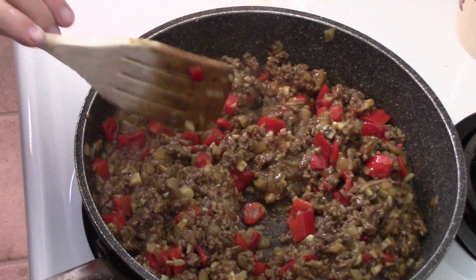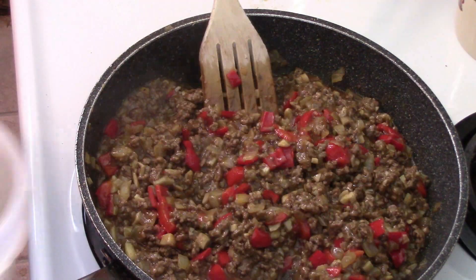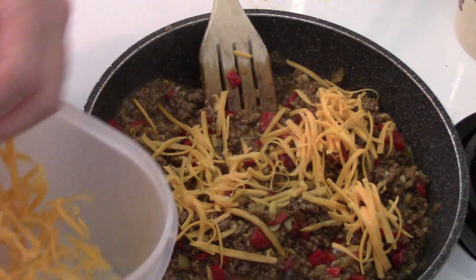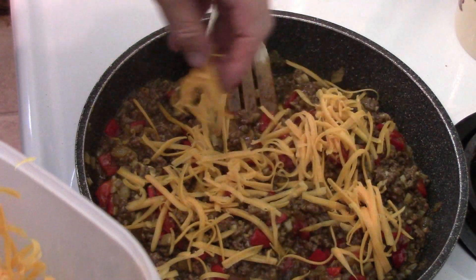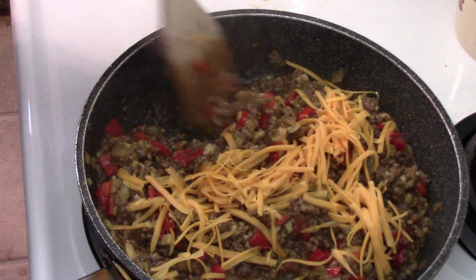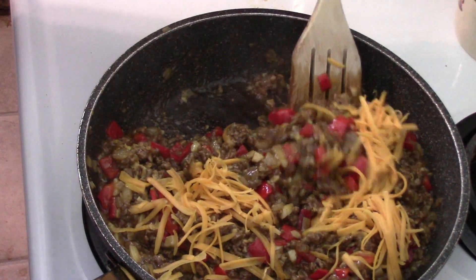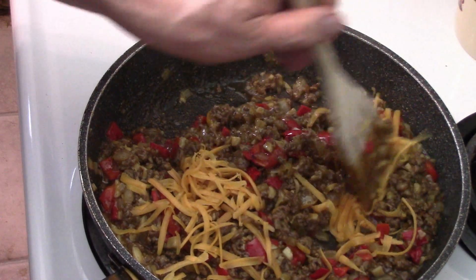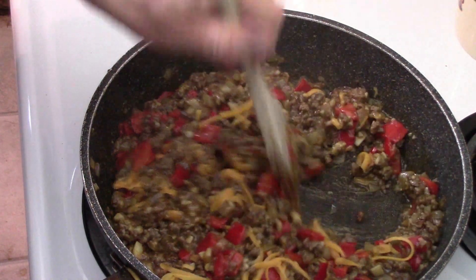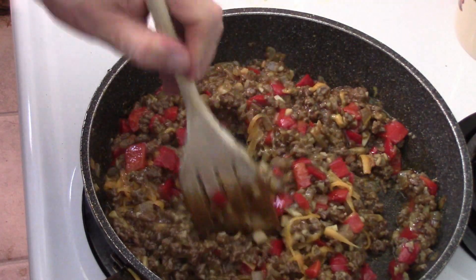Bring it back up to a good simmer to a boil, and look — it's all nice and thick now. We're going to add some cheese, because how can you have a Philly cheesesteak without cheese in the steak? That's half a cup. I'm going to carefully mix that in, then add the second half and finish off the cheese — because that's nowhere near enough cheese, unless you don't care for cheese.